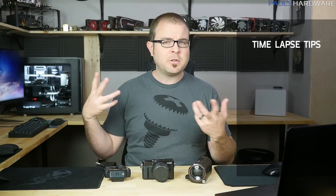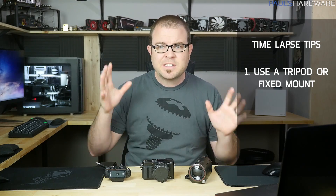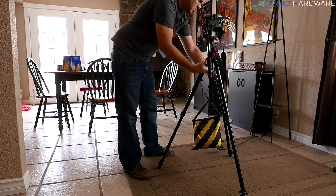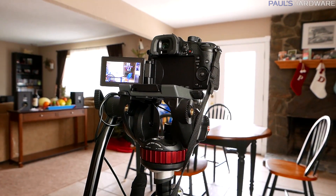Before I dive into my three methods, let's start out with three general best practices for shooting a time-lapse. Whether you're using my methods or your own, you should always number one use a tripod or a fixed mount. Your camera should be immobile — it should not move — and you should even place that tripod ideally somewhere where it's not likely to get kicked or bumped, because having that static camera is the number one key thing to getting a nice smooth time-lapse.